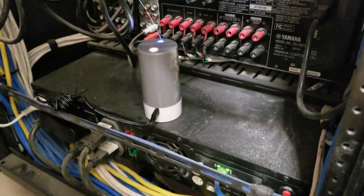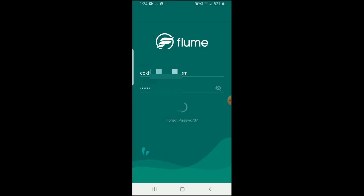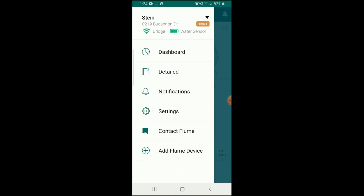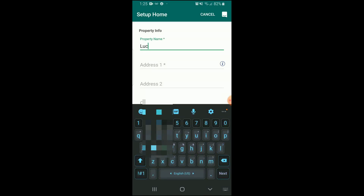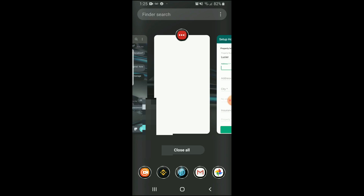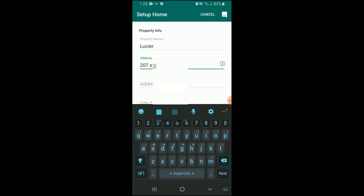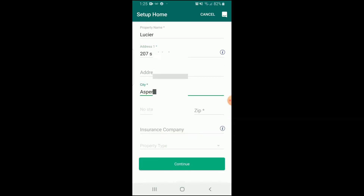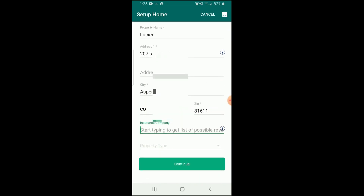Now download and open your Flume app on your phone. Create an account or log into your existing Flume account. Then let's add a new water meter to your Flume account and put in your name, address, state, and that kind of information.